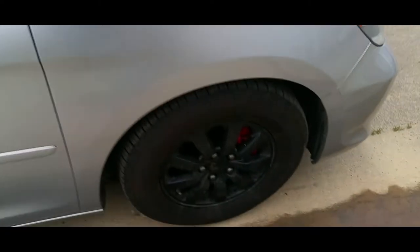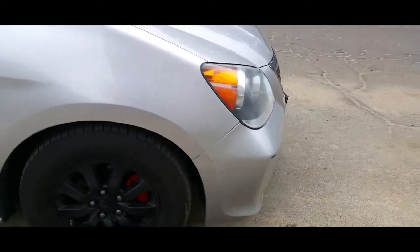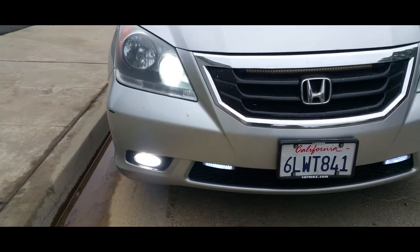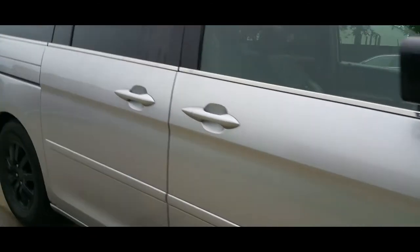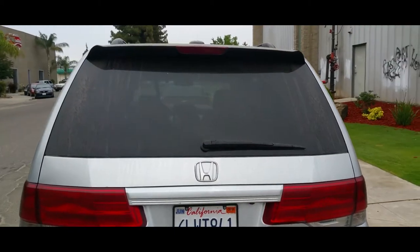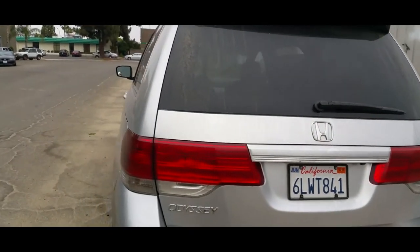That's the tour of the van. All the rims are painted black, calipers are painted red, LED headlights and fog lights and high beams. I also have the rear lights smoked out — not a lot, just a little bit — as well as the third brake light.